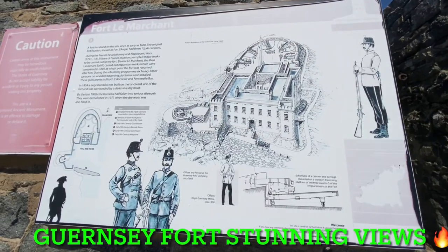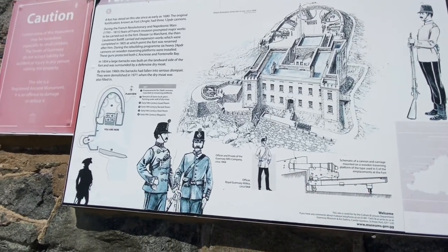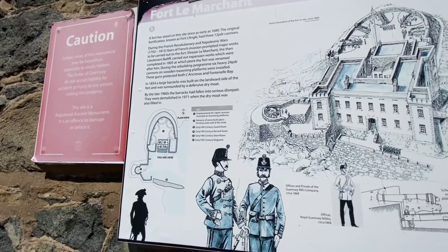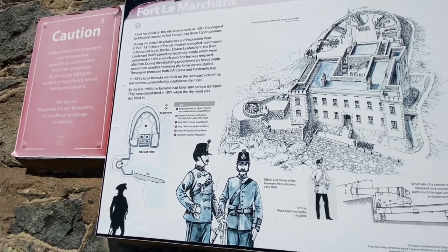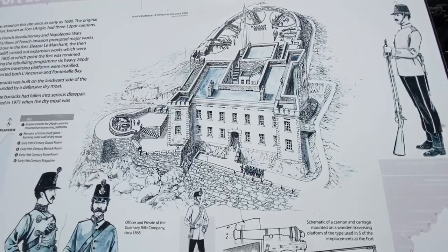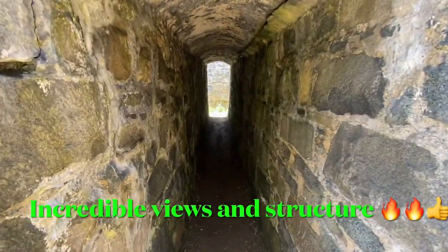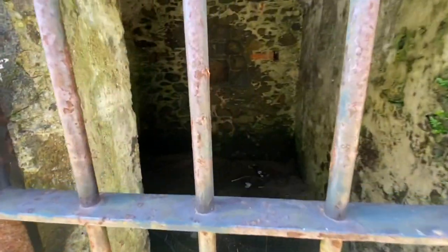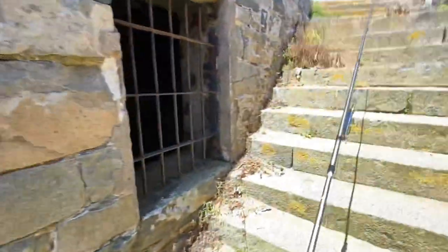Here we are guys — I'm going to give you a quick show. We've got Fort Le Marchant here, built from 1793 to the 1850s. Fears of a French invasion prompted major works carried out to the fort. I'll just walk up the steps and give you a look. There's the old tunnel there, and here are the old cells — prisoners would have been kept in those back in the day. Pretty eerie, but pretty cool.